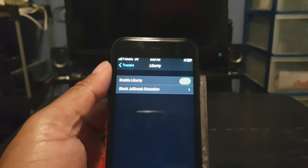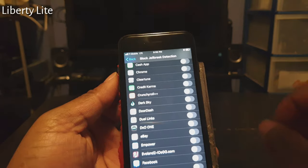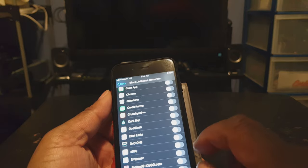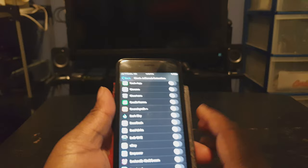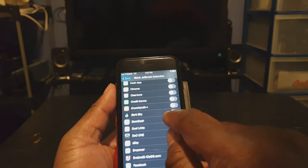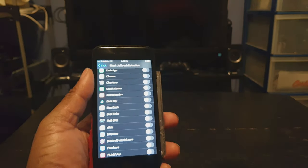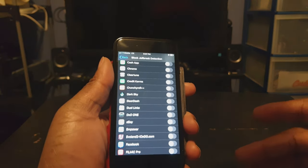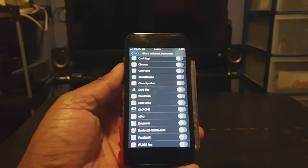This next tweak is called Liberty Light. With this tweak you can block jailbreak detection on any app that you select. So if you have a banking app or even PayPal that doesn't allow you to use the app because your phone is jailbroken, you can select the toggle next to the name of the app so that jailbreak detection is bypassed and you can use the app on the jailbroken phone. This app is called Liberty Light.